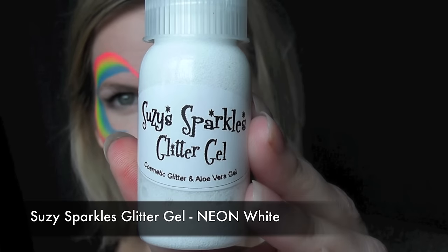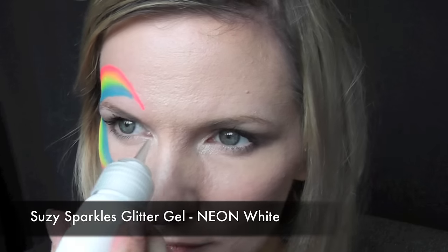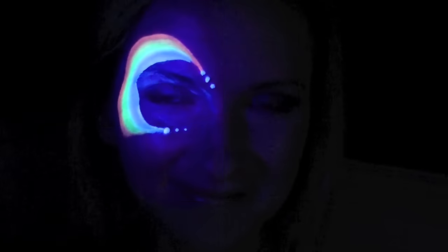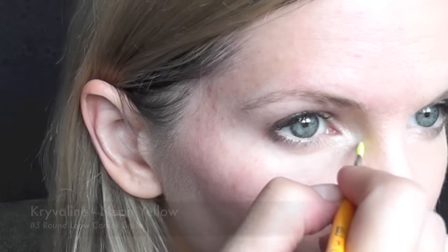Then I'm going to be using Suzy Sparkles glitter gel in neon white — I didn't even know this existed. This is UV reactive glitter gel and it's made of just two simple products: aloe vera gel and cosmetic glitter. It reacts under black light and it looks amazing. Here's what that super fast and simple neon rainbow looks like under the black light.